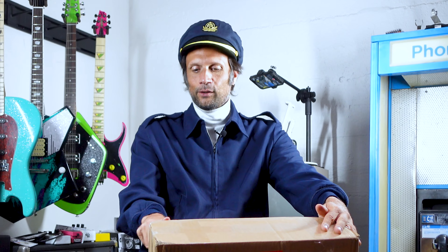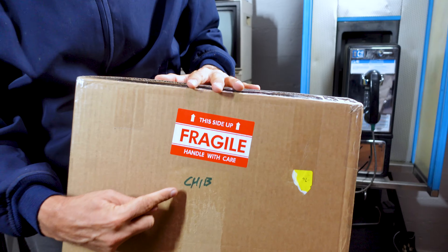I'm gonna unbox this thing for you guys, so we're gonna take a look. First time I've ever seen it. It's still sealed.